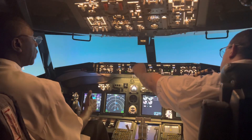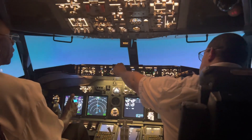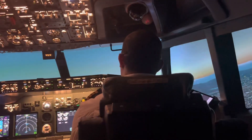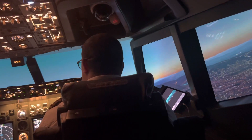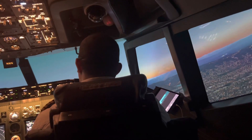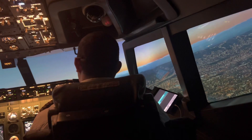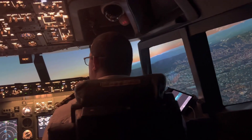Let's go ahead and turn right and fly heading 330. Push your nose forward and then turn right. You're going to bank a little more to the right. There we go — hold it there. We're going to climb to 5,000 feet.